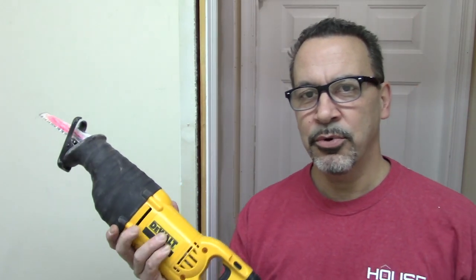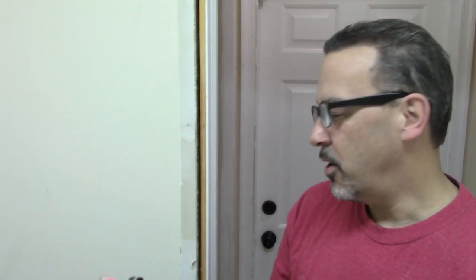The best tool for doing demolition work is a reciprocating saw. I wouldn't recommend just taking this and going straight through the wall, but it does make quick work of breaking things apart and letting you get where you need to go pretty quickly.